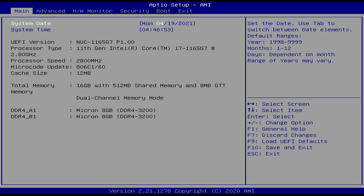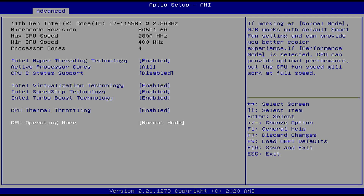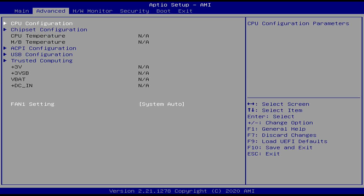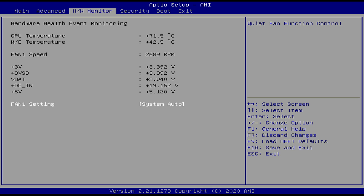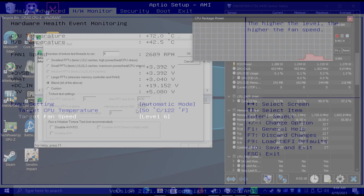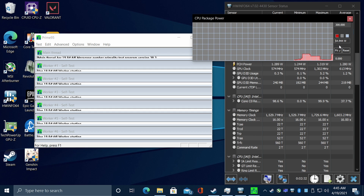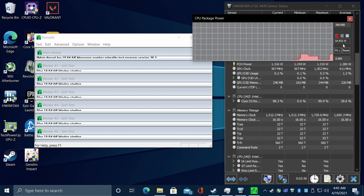I wanted to show you what I changed in the BIOS to get maximum performance. From Advanced, go to CPU Configuration, and at the very bottom, CPU Operation Mode. From the factory it's set to Normal, which runs at 28 watts — you'll get pretty decent performance. But when we change this to Performance Mode, it will run up to 55 watts. It does make a big difference, but it creates a lot more heat, so you also want to change the fan curve. I set this to 6, and it seems to be fine — it hits around 81 degrees Celsius under extreme load, but still under the threshold. Running Prime95 with HWiNFO to confirm: CPU package power is sitting at 54 watts, right under 55. Pretty crazy when you think about it, because this is a mobile chip.